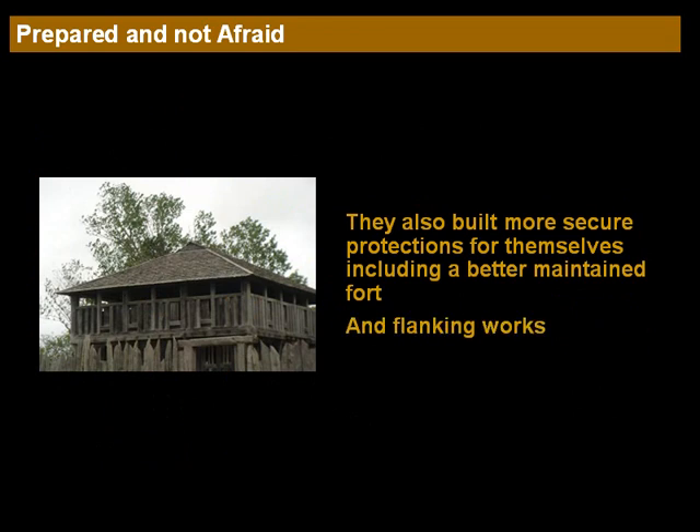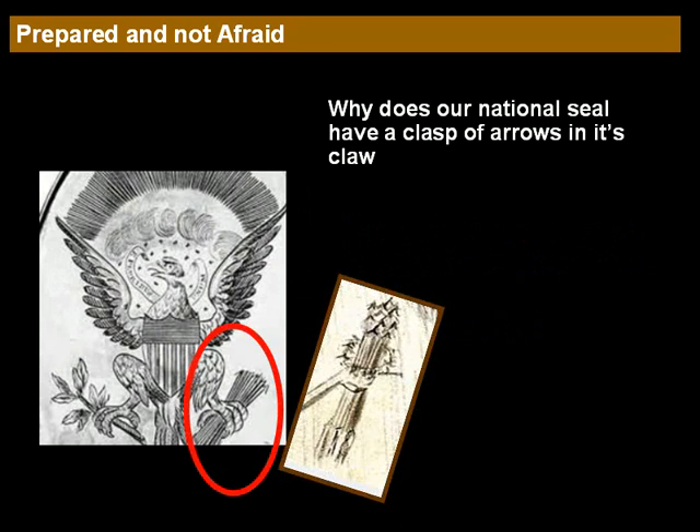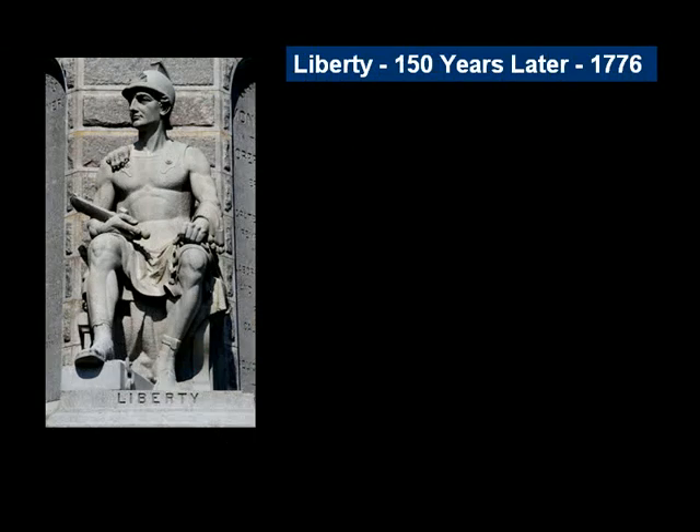So: strive for peace, but be prepared to defend themselves. The U.S. seal carries forward this story in the claws of the eagle. Why does our national seal have a clasp of arrows in its claw? It relates back to this story and to the United States' position over the years of promoting peace, but being ready for war. 150 years later, in 1776, liberty was still being strived for in the Declaration of Independence and in the Founding Fathers' minds.